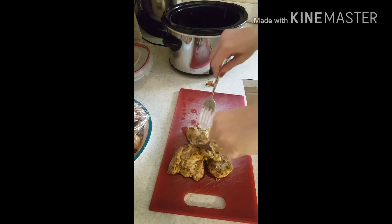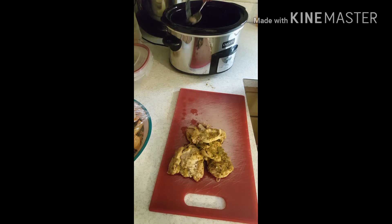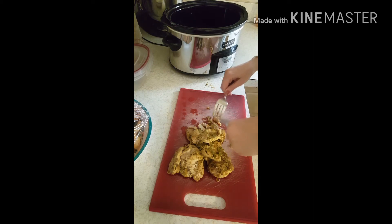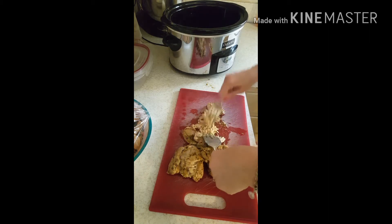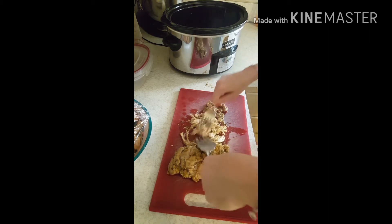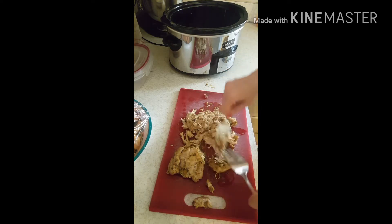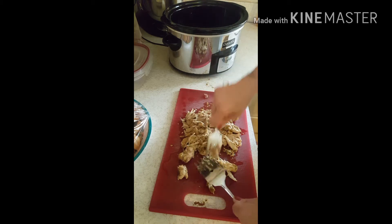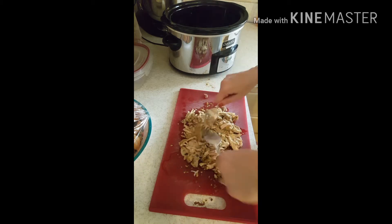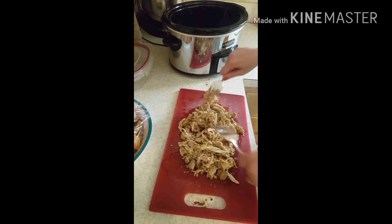By the way, I tasted the sauce and it's very spicy. I'm going to pull the chicken, and then I'm going to put it back in the crock pot.